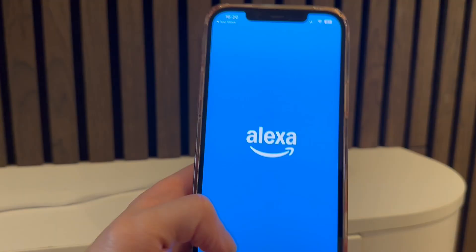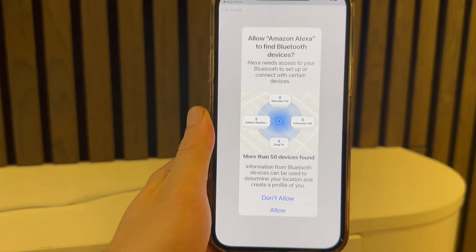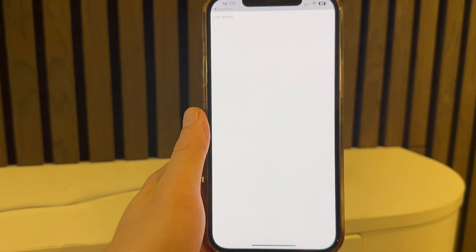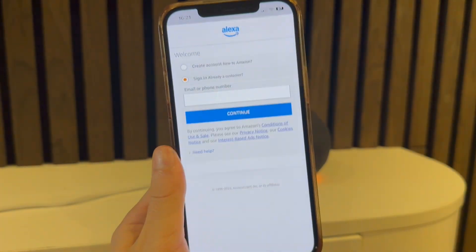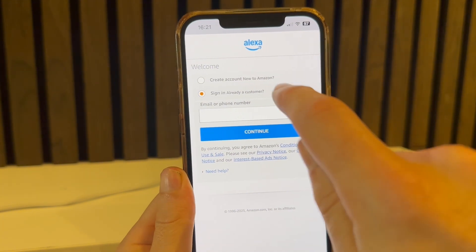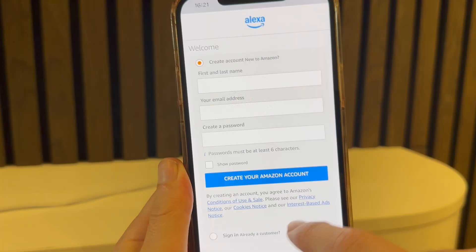Once it's finished downloading, open up the application. When you first open the app it's going to ask: 'Allow Amazon Alexa to find Bluetooth devices?' — make sure you click Allow. You'll then need to sign in with your Amazon account. If you don't already have one, you can create one completely for free.